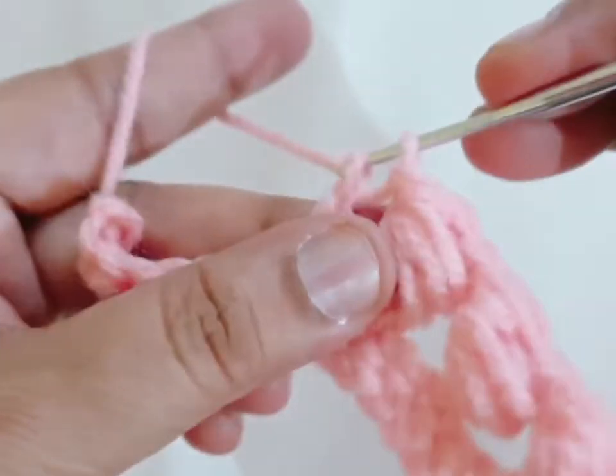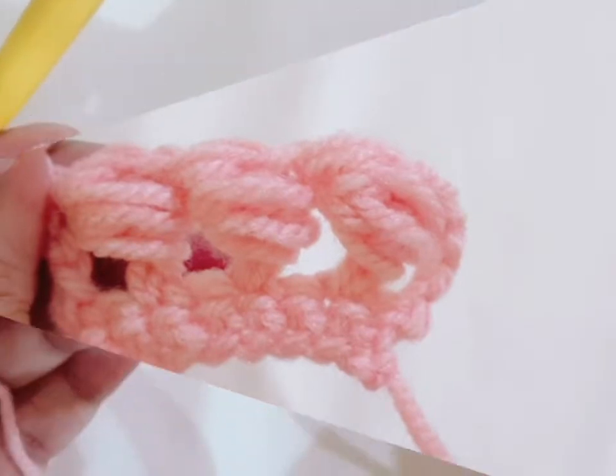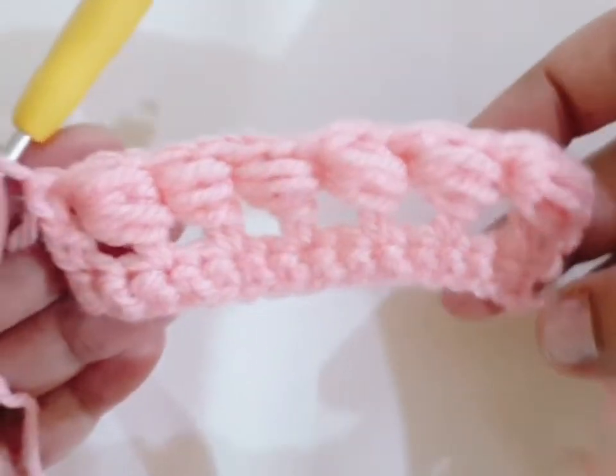Going to the next stitch, continue with the next stitch. I have completed my second round.